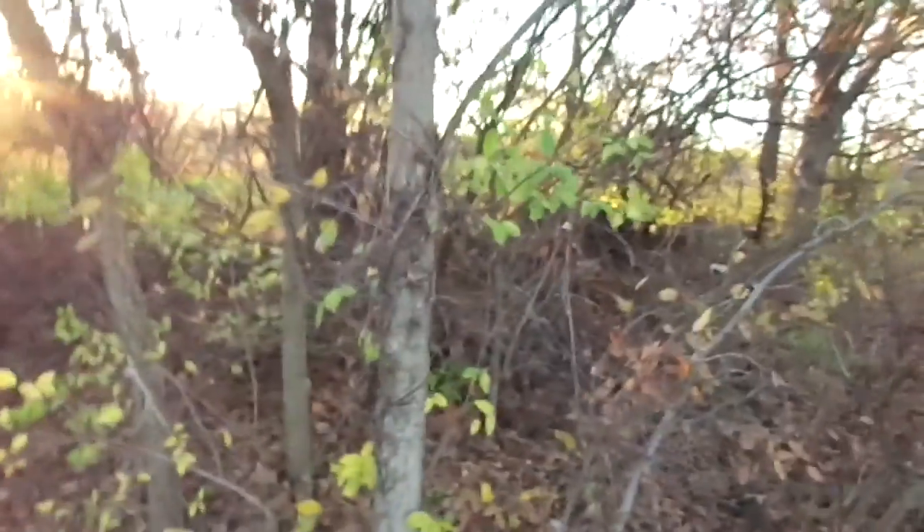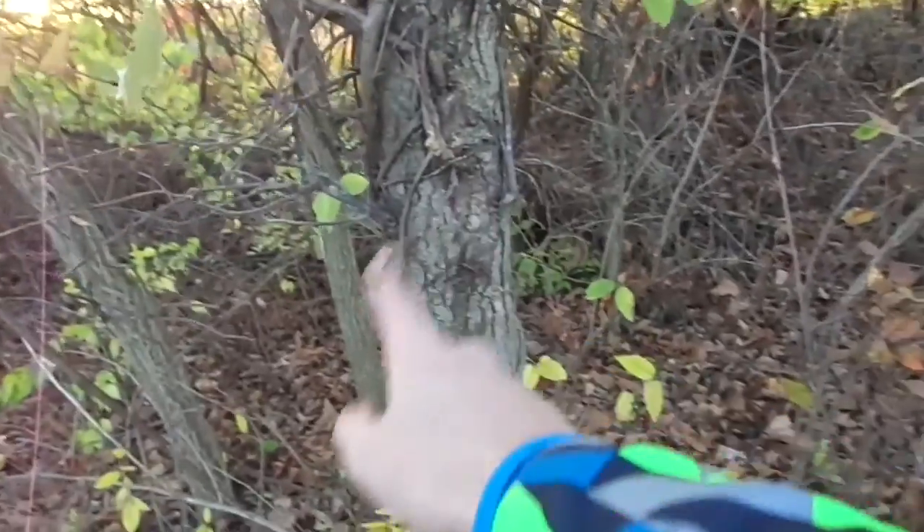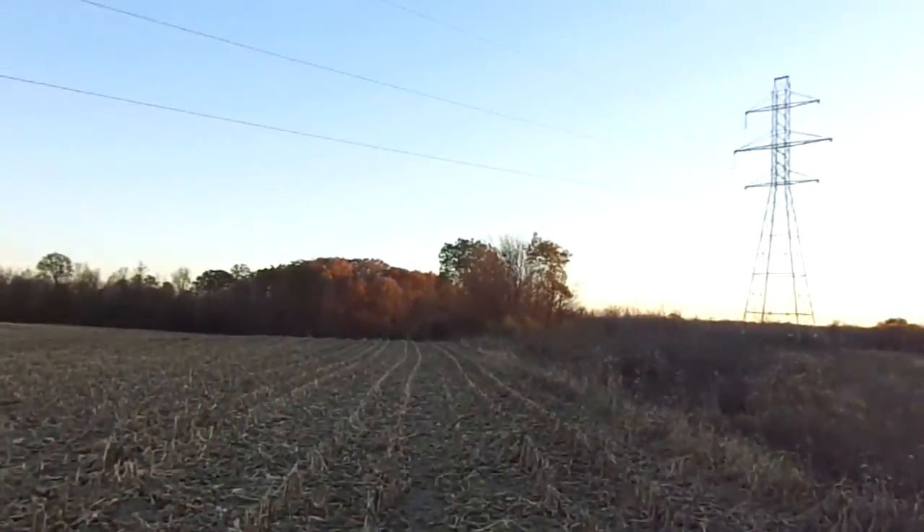I actually got another trail camera so I'm gonna set it on this tree right here, probably about right in here somewhere. I think there's a buck over there.